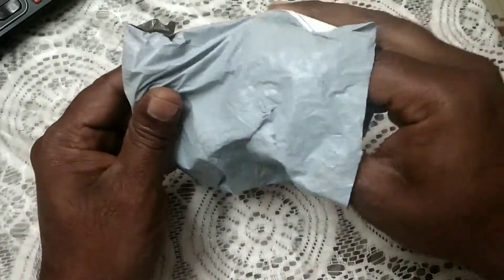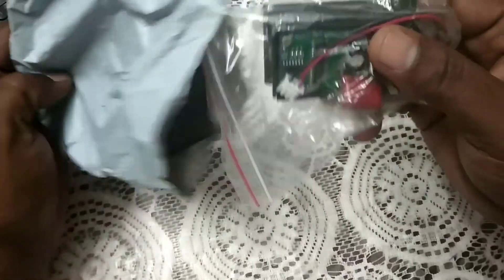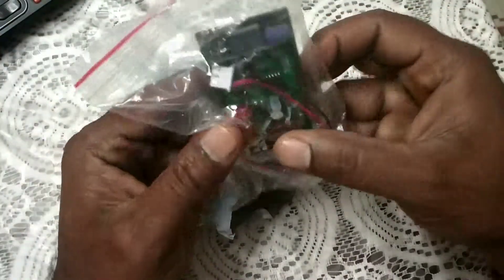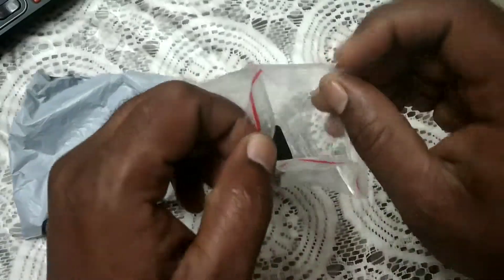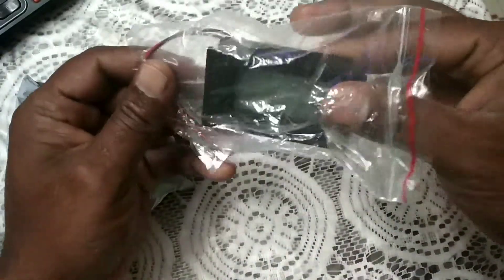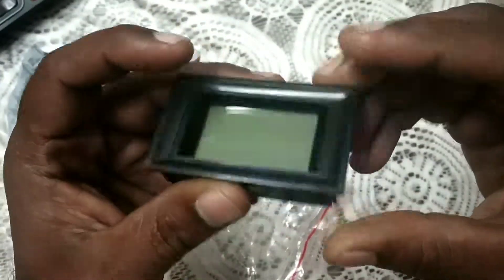Dear friends, this is a digital AC voltmeter. I have purchased it through AliExpress. It cost around 300 rupees. You can buy it on Amazon also — it will cost around 600 to 700 rupees something like that.